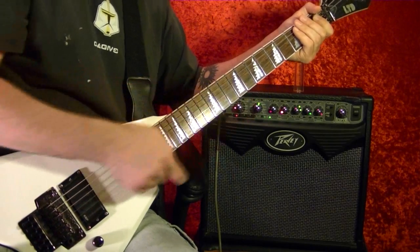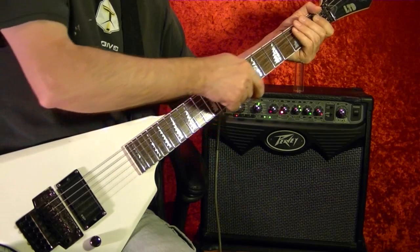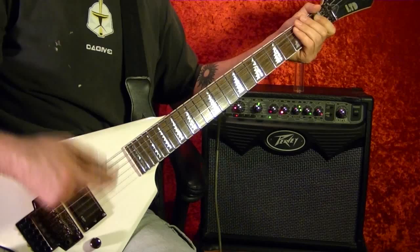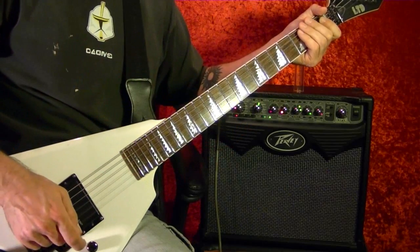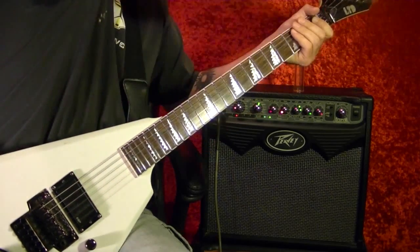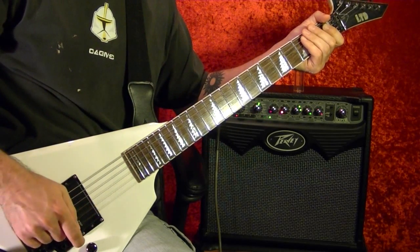You don't have to push down real hard, because if you do, you get the slide hitting all the frets and it makes a real bumpy sound. You want a smooth sound, so you hit the strings on the three strings — do it slowly.